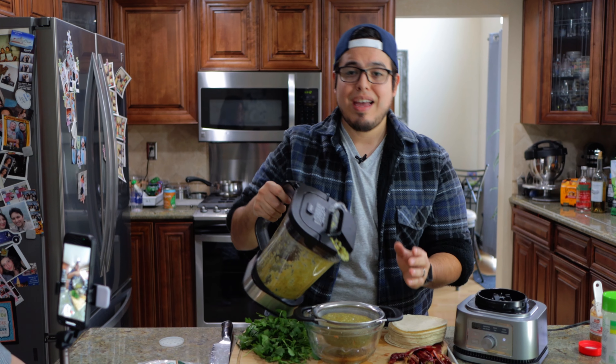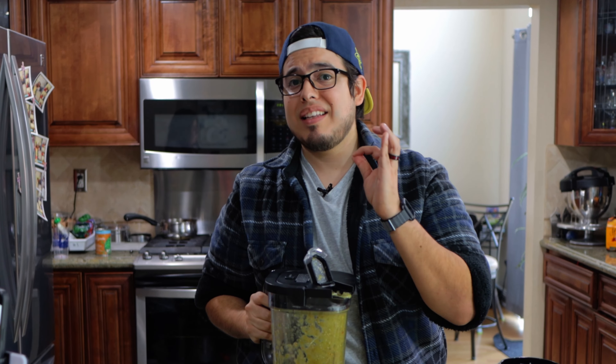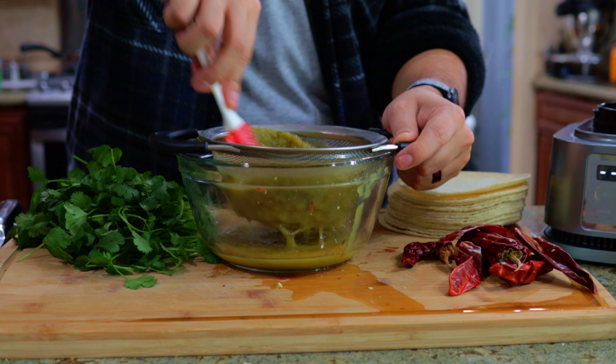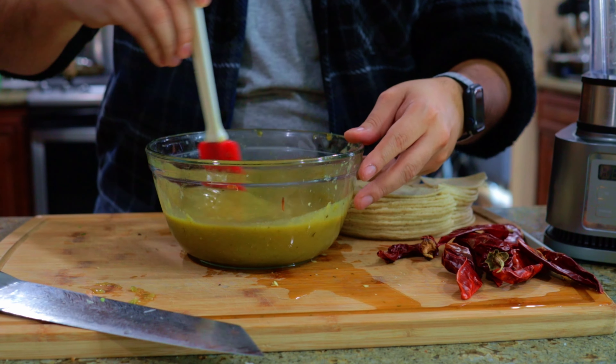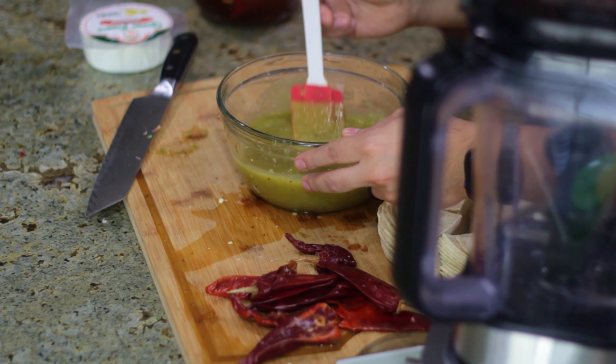There you have your salsa verde. We're gonna take this, take our container, take a strainer, and strain this out. And of course, if you want your salsa nice and chunky and you want all the seeds in there, skip this step — you don't have to strain it. And once you get it all nice and strained, you get this nice smooth salsa verde. So we're gonna put that to the side.